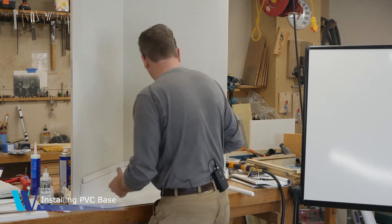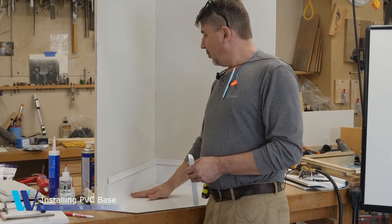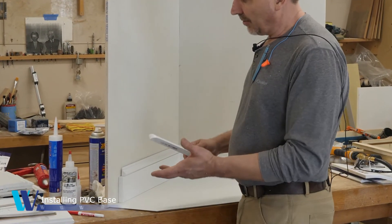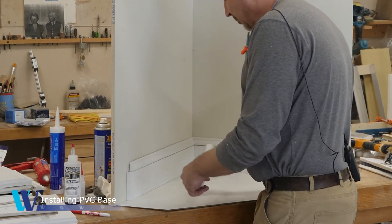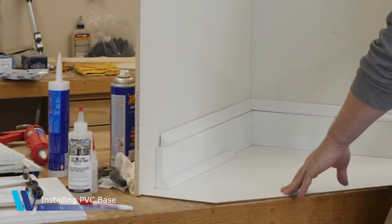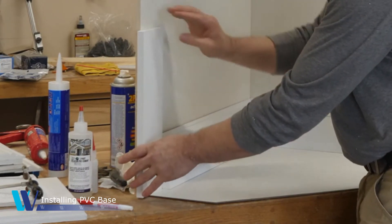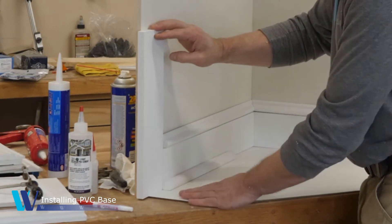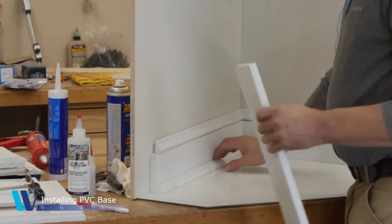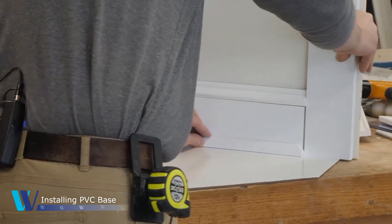Last but not least is the quarter round. If you have laminate flooring or something of that nature that requires an additional profile to cover the flooring, most people will use quarter round. And if the projection of the quarter round is beyond the projection of your casing, then you would want to do a miter return on the quarter round to return it back to the wall.